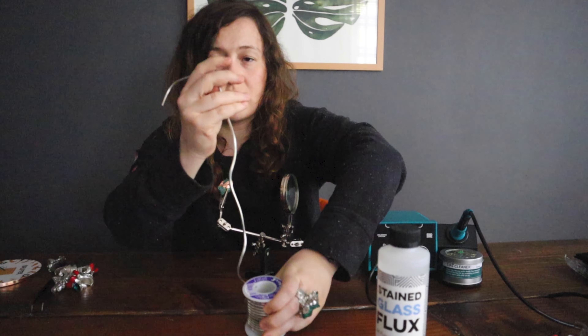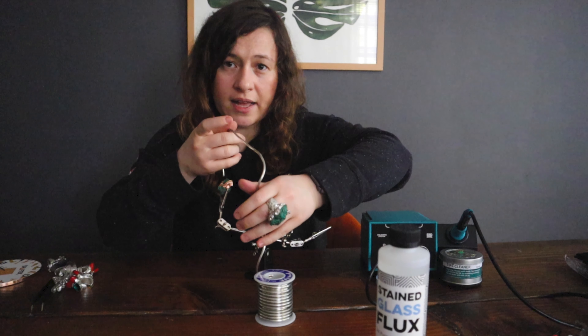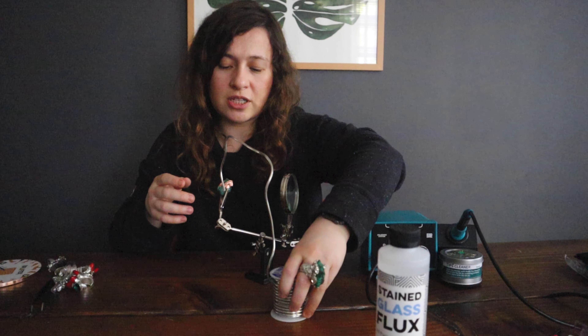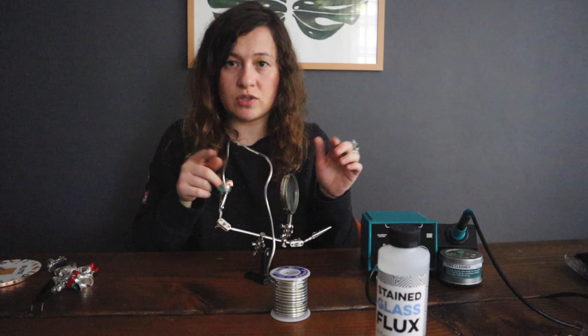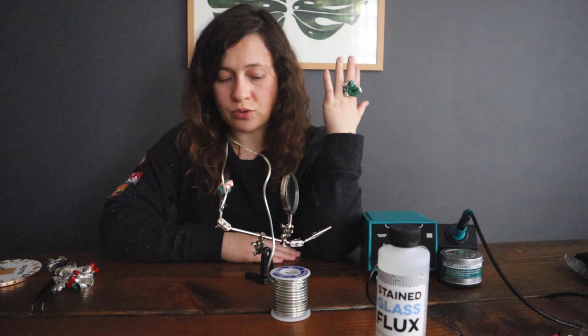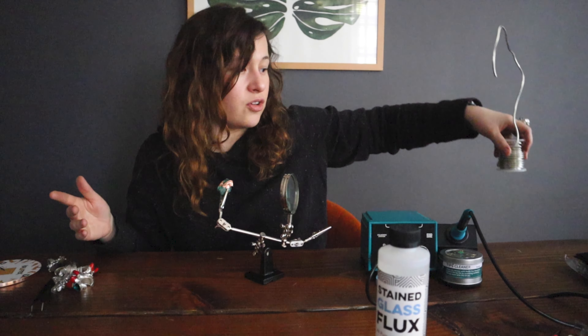You apply a little bit of flux, then roll out the lead-free solder wire, and use your iron to get the solder onto the piece. I'll probably film a separate video walking through the whole soldering process step by step, but I just wanted to talk about the things that worked for me if you have no idea how to start soldering but you've been wanting to.